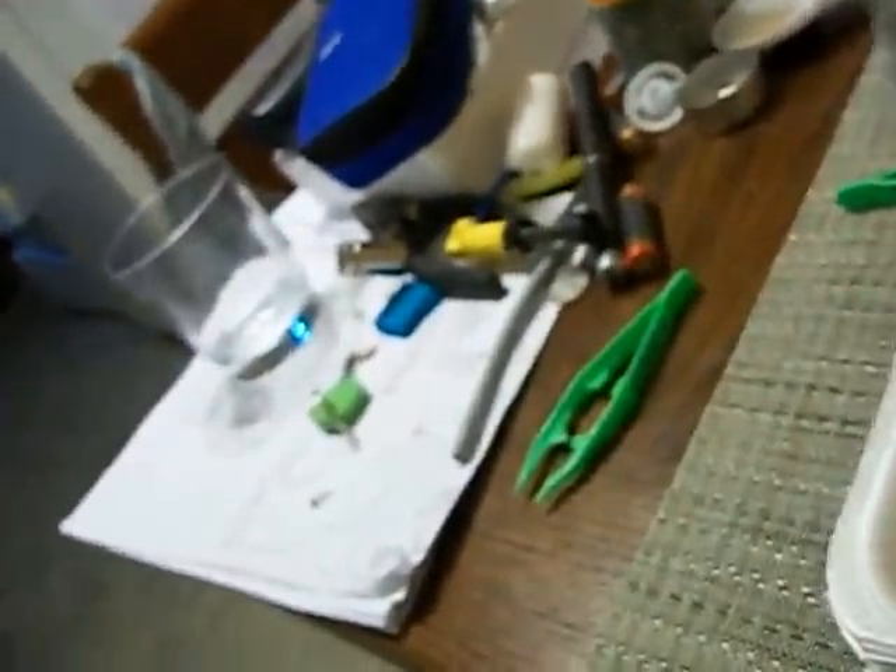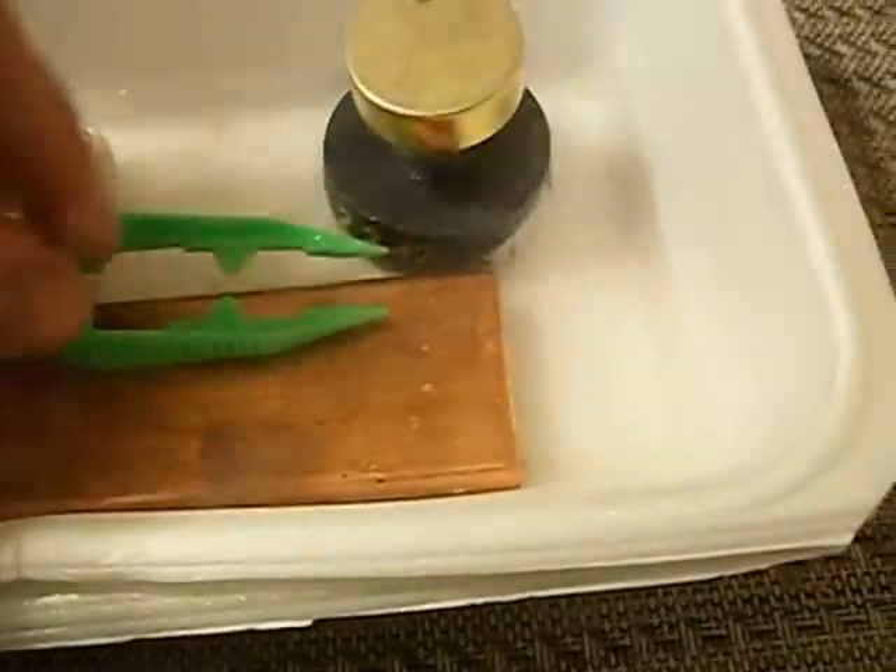All this liquid nitrogen came from over here — a 10-liter dewar full of, well not full at this point, but it had liquid nitrogen in it. I also have some in here so I can transport it much easier.